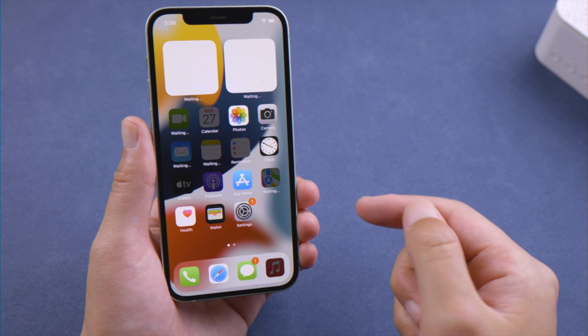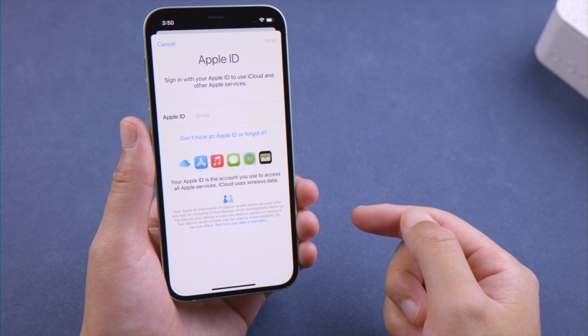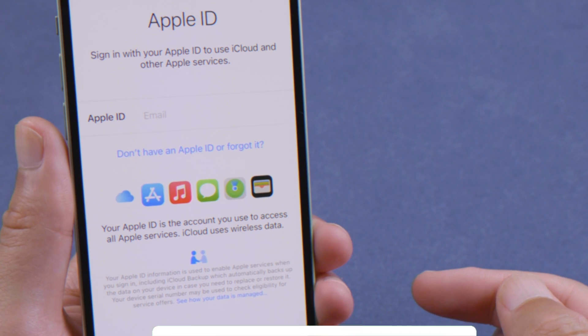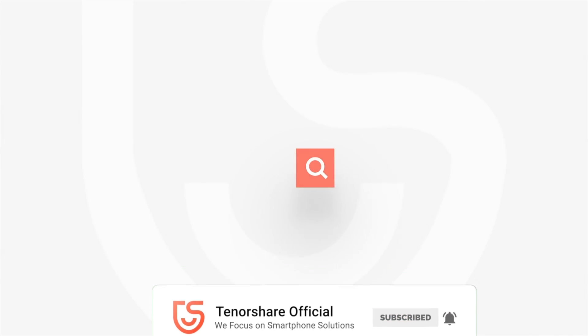Now let's go to Settings and check it out. The Apple account has been signed out from your device. That's all for today. Thanks for watching. For more tips like this, subscribe to the Tenorshare channel, or click another video to keep watching now. See you next time.